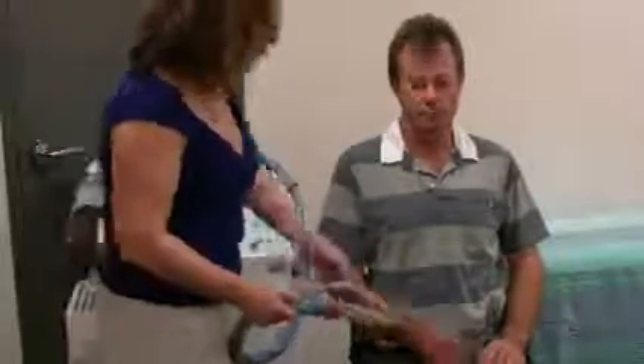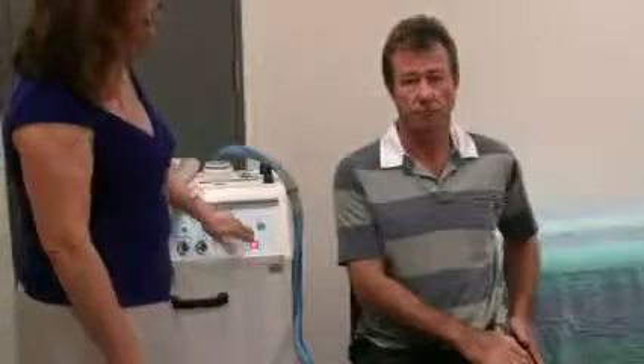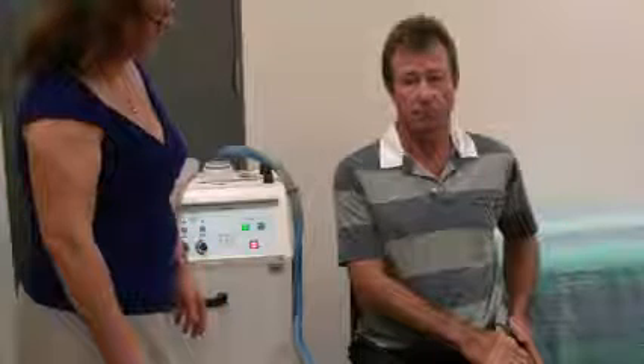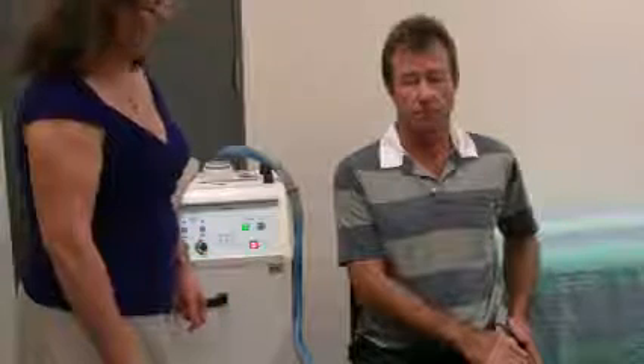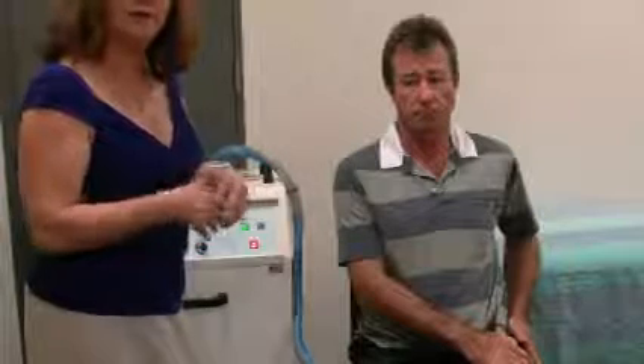A very common area for pain are the hips and the back. So let's just demonstrate how we would work on the hip — over the side there. Turning on the device. And where there's a specific area of pain, you can leave it on that area for around three minutes.